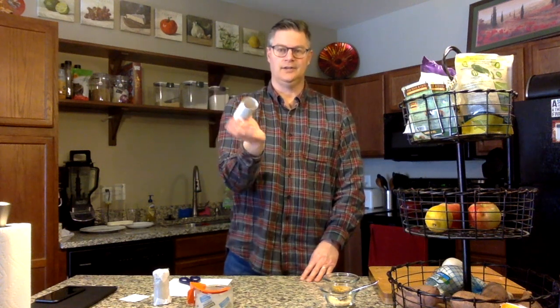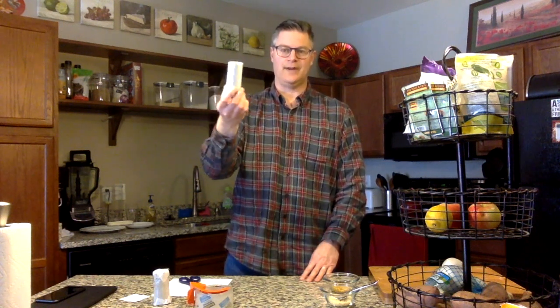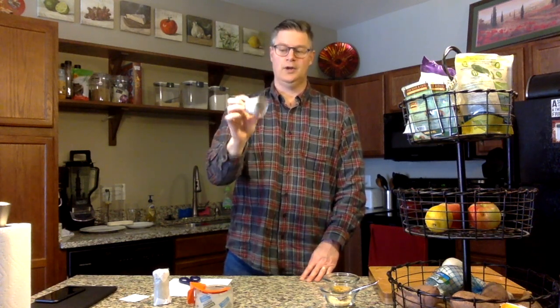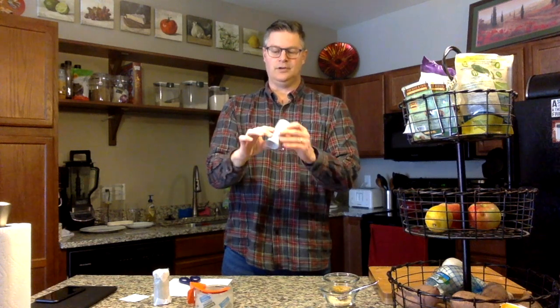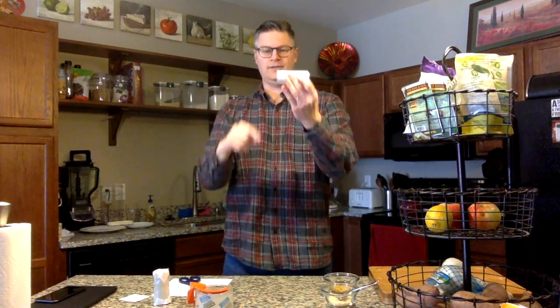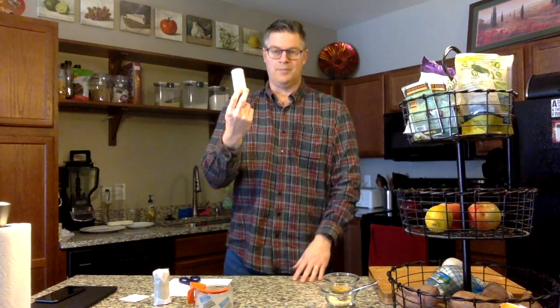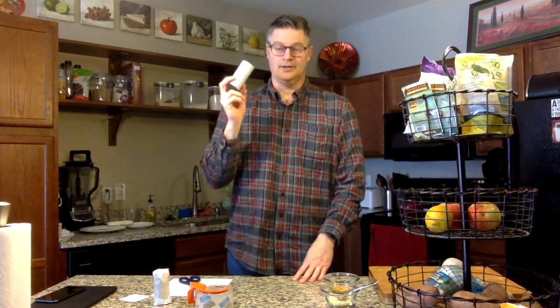Hey kids, time to make an instrument! You've probably got some of these that you've been using with your family. This is the inside of a toilet paper roll, called the core. It's about four inches long and a couple inches across, and usually when we're done we just throw them away, but we're gonna make an instrument out of these today that's totally clean and easy to do.